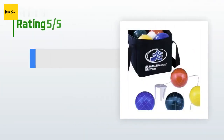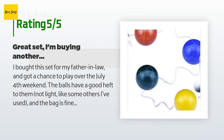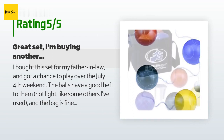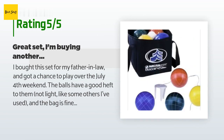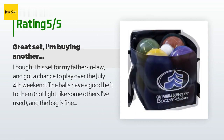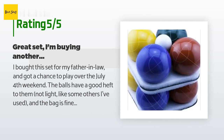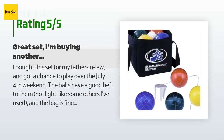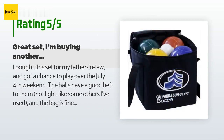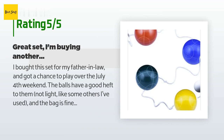This product is available on Amazon for $50. There are 258 customer reviews with an average rating of 3.7 stars. A customer said: 'I bought this set for my father-in-law and got a chance to play over the July 4th weekend. The balls have a good heft to them — not light like some others I've used — and the bag is fine.' Another reviewer noted there were no instructions, or at least just a single-sided 8.5x11 page. Because they are made of resin, some marks and scratches appeared before the first round was even over, but they didn't affect gameplay.